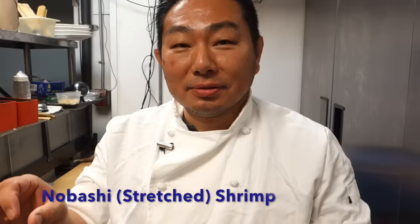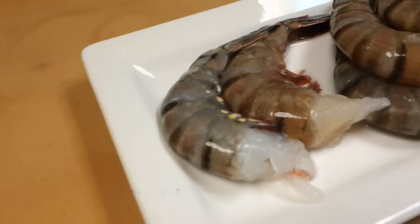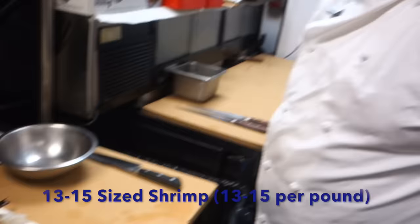Nobashi means 'stretched.' We are using 13-15 shrimp today. If you didn't see our last video, 13-15 pertains to how many pieces are in a pound — between 13 to 15 pieces of shrimp in one pound.